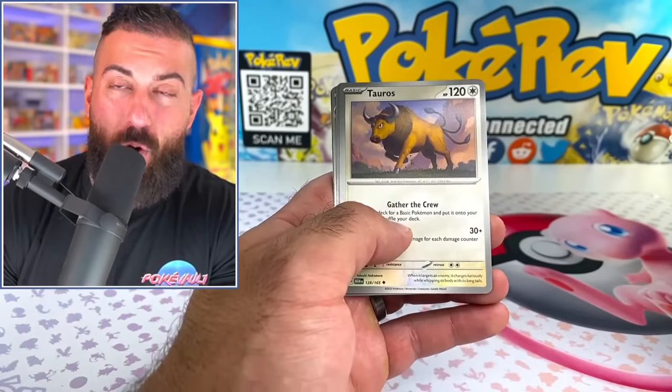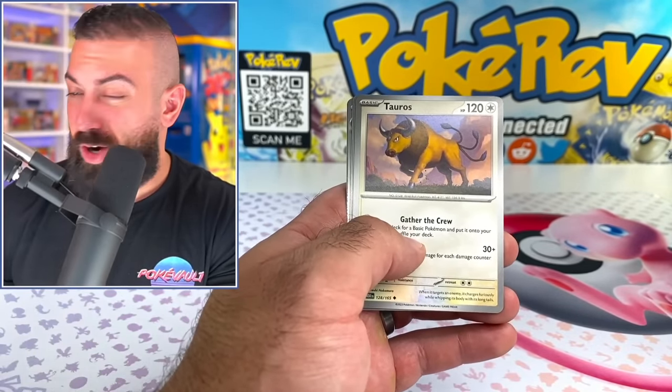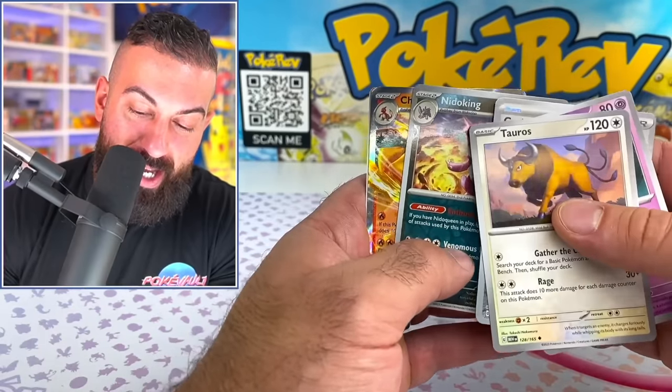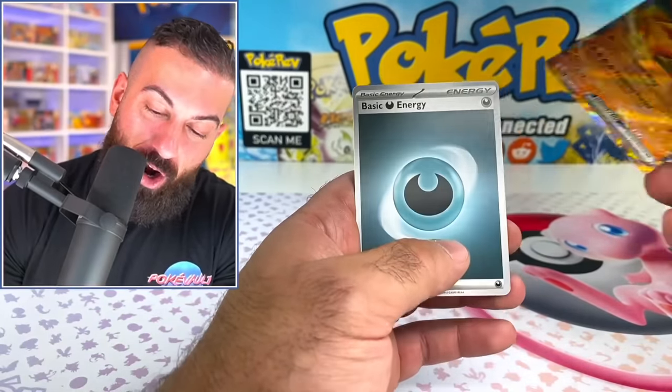Last pack on our Pokemon 151 UPC Ultra Premium Collection Box — amazing product. Really happy to be able to open this up on the channel. And ending it with a Charizard EX! Thank you guys so much for watching. If you enjoyed it, make sure to smash the like button on your way out. If you want more content, click on one of the two videos at the top. Hit that subscribe button as well. I hope you have a great day, and I will see you on the next one.